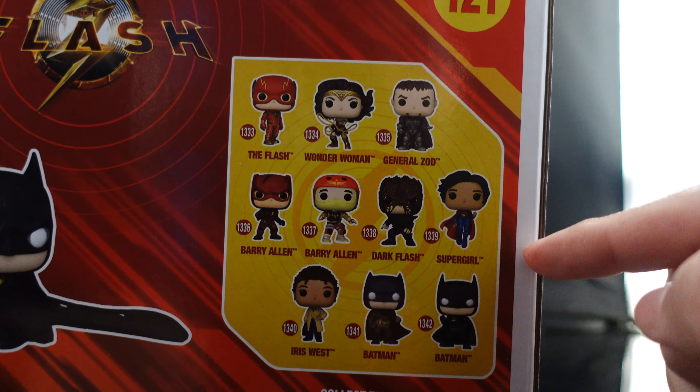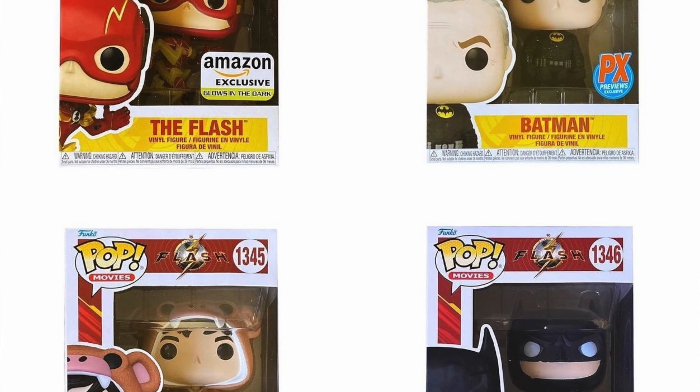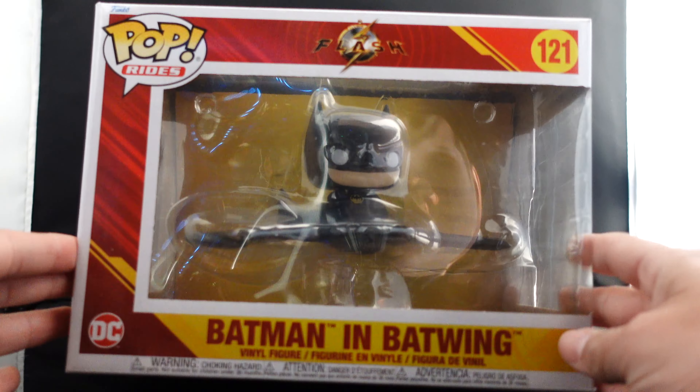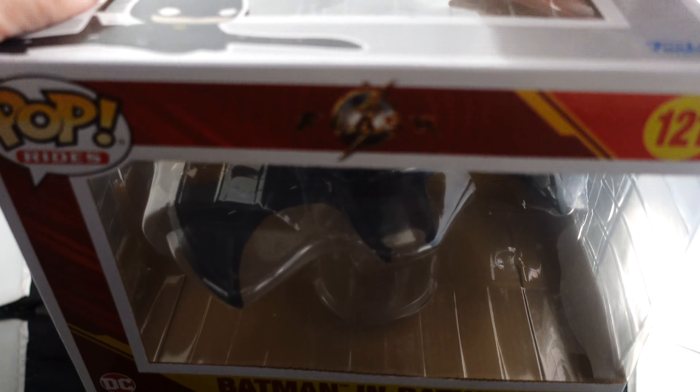You've also got Barry Allen, Dark Flash, Supergirl, Iris West, Ben Affleck Batman, and 89 Batman. There are also some exclusives like the unmasked 89 Batman and a couple of Barry Allens as well. I'm super hyped — ever since they announced 89 Batman, I've been wanting this.